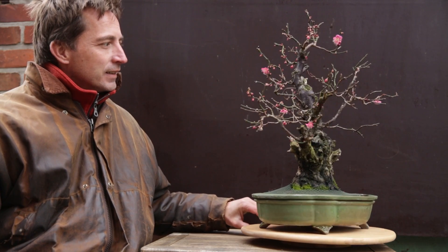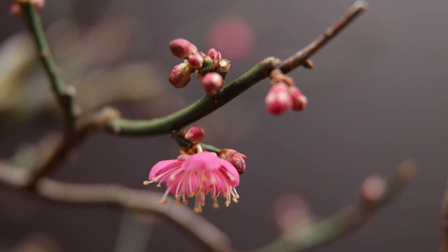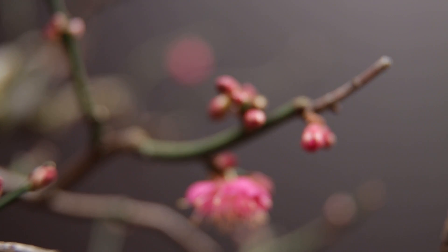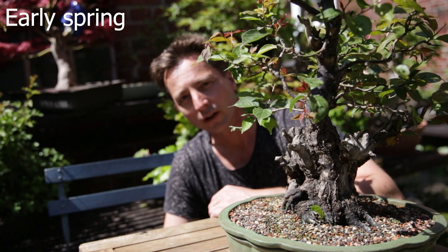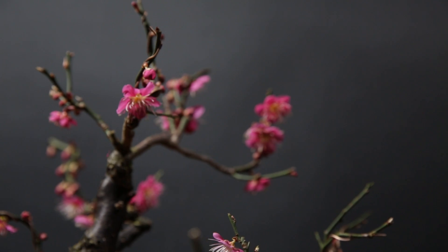This is one of my Japanese apricot trees, also known as Prunus mume. It is known for flowering very early in winter — somewhere as early as January or February this tree will be in full flower and has a very nice smell to it. So you come into your garden on a nice winter day and you smell spring. That's this tree.